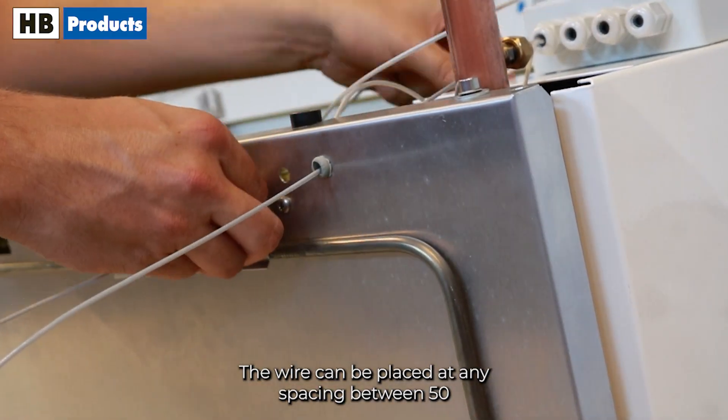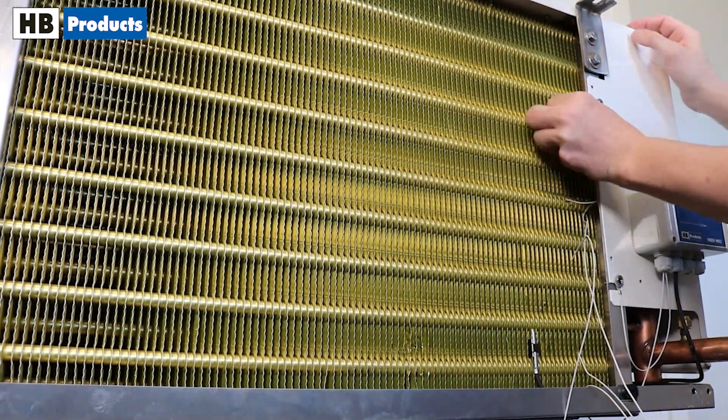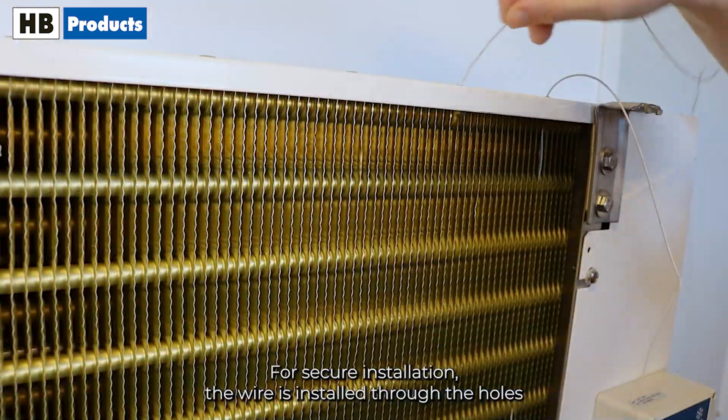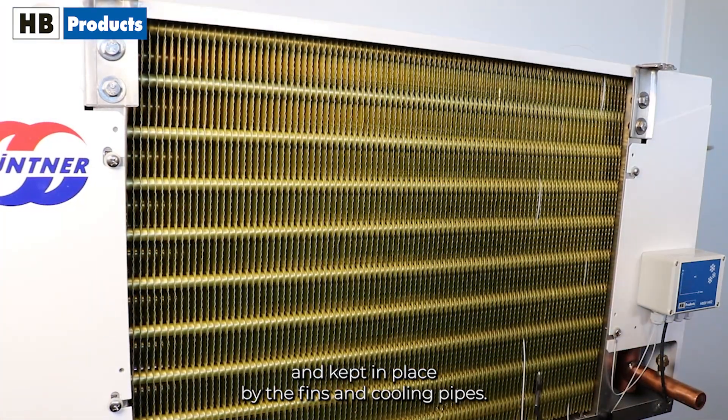The wire can be placed at any spacing between 50 and 500 mm depending on the evaporator size. For secure installation, the wire is installed through the holes and kept in place by the fins and cooling pipes.